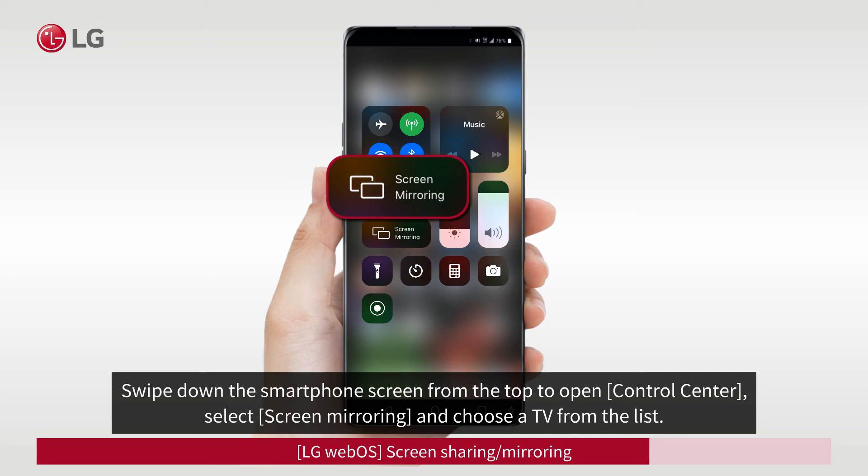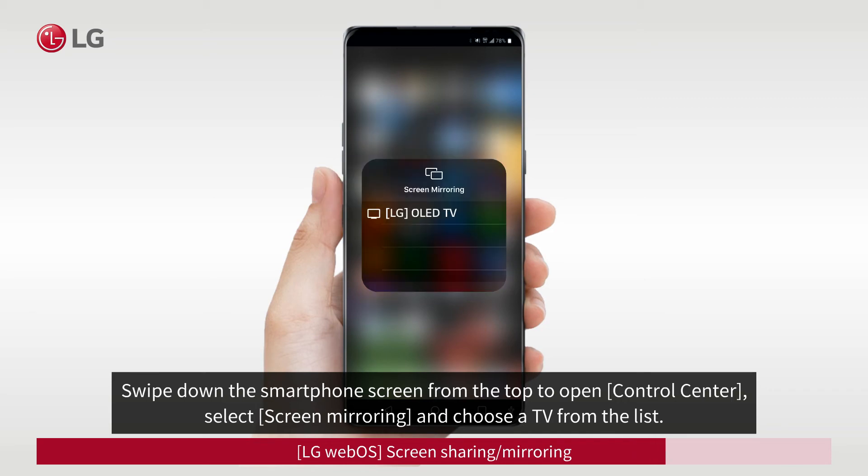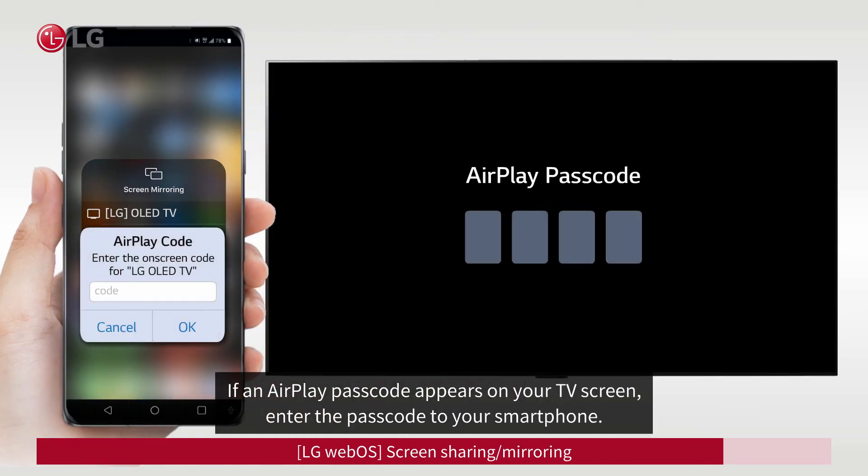Select Screen Mirroring and choose your TV from the list. If an AirPlay passcode appears on your TV screen, enter the passcode on your smartphone.